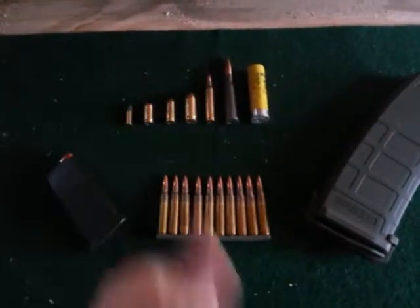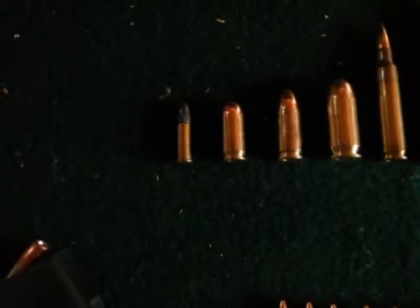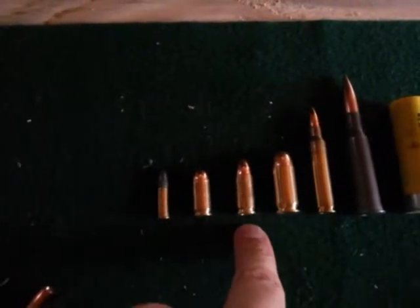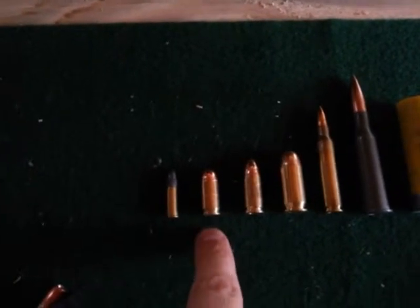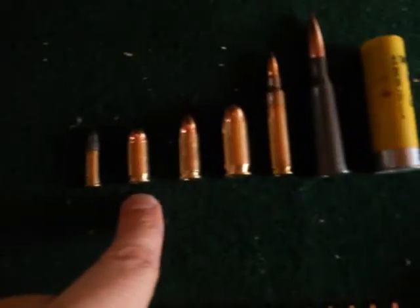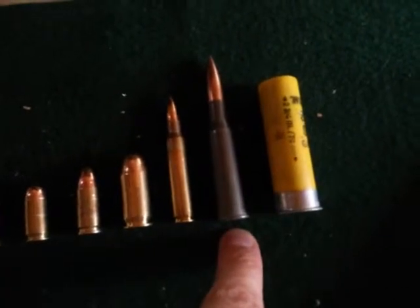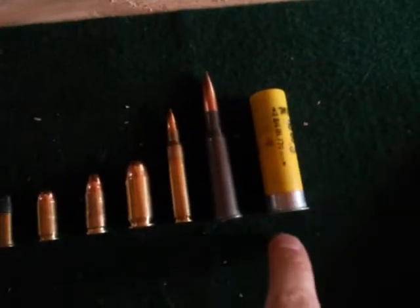Let's start up here with the rounds themselves. Starting from my left: this is a .22 long rifle, then you have a .380, then you have a 9mm. You'll notice the .380 and the 9mm look a lot alike — some people call the .380 a short 9mm. Then you have a .45 ACP, then a 5.56 or .223, then a 7.62x54R, and then a 20-gauge shotgun shell.